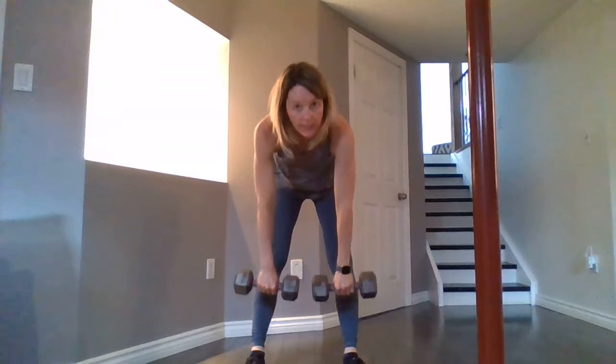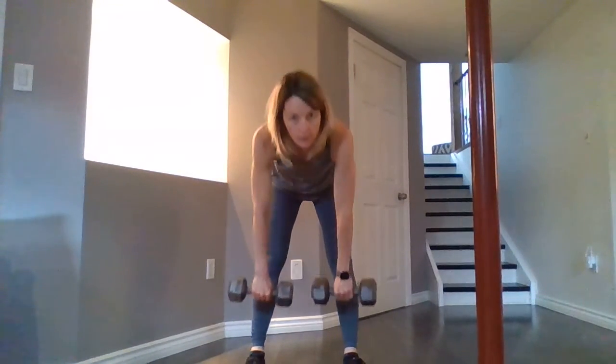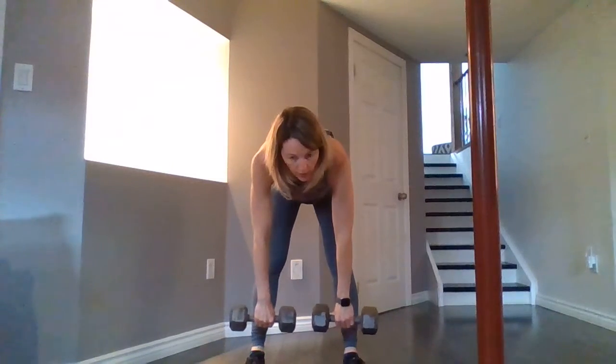The last weight exercise is a deadlift. Feet just a little bit more than shoulder width apart, knees are soft, and you're coming down. You should feel it only in your legs, not in your back. Then back up and down — as low as you can go. You do not have to touch the ground; you will feel the pull in your legs.